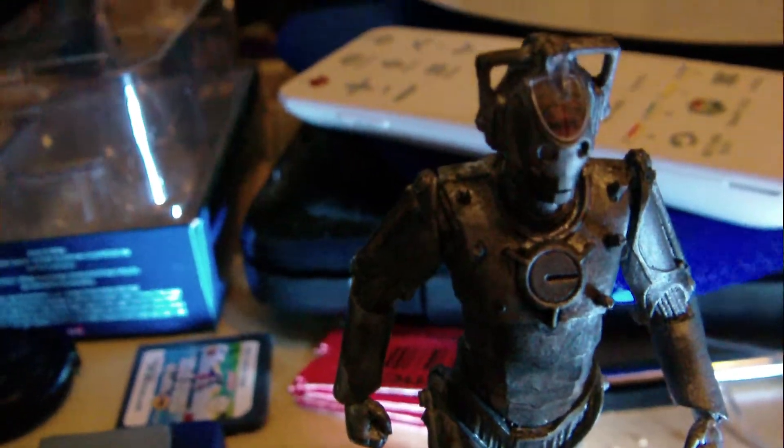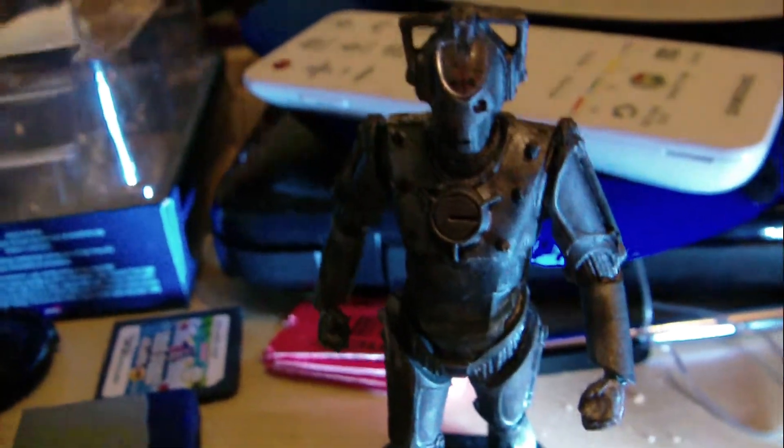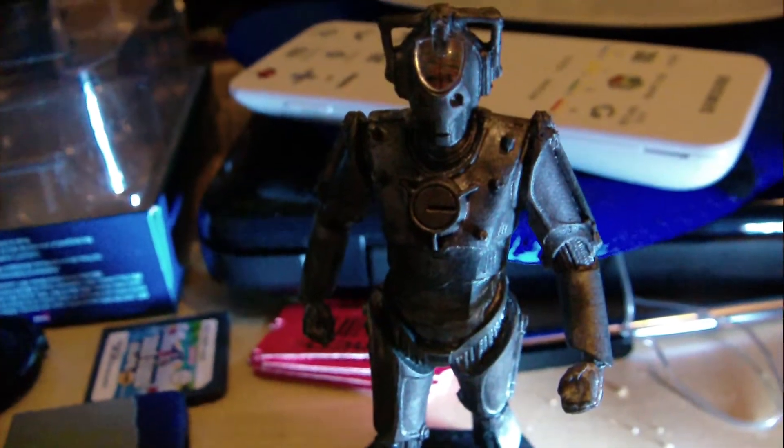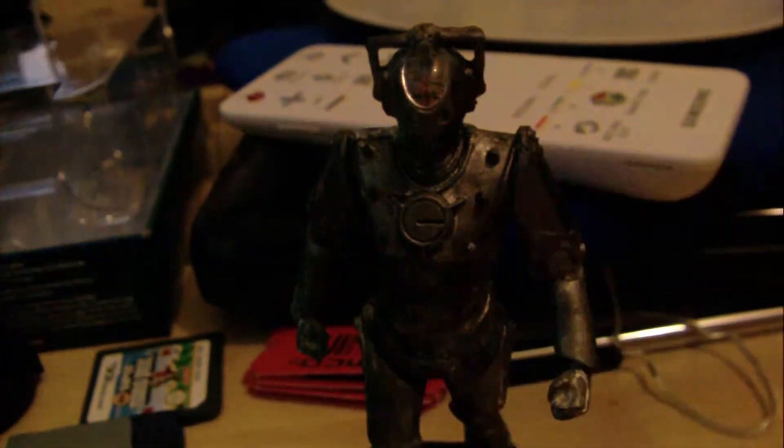Hello YouTubers, and here we are starting off season 3 of reviews with part 3 of the Dr. Figure Collection. And obviously today it is the Cyber Controller.